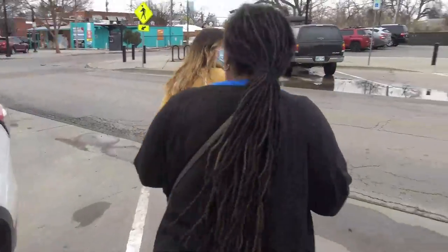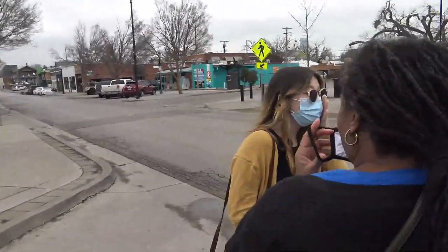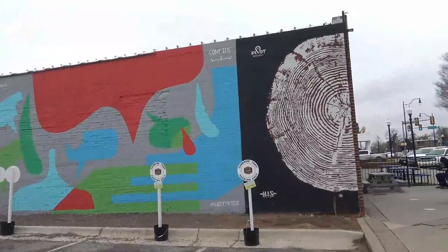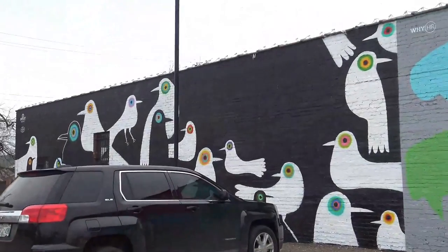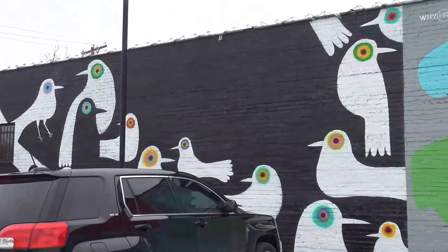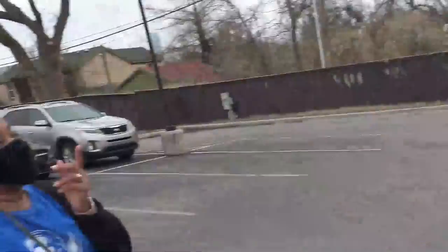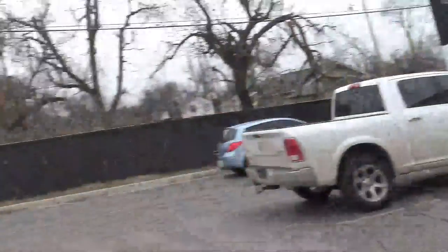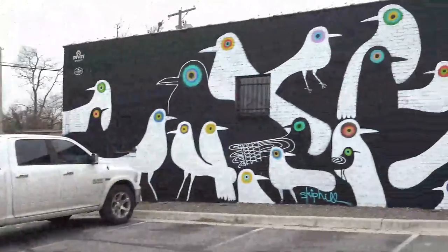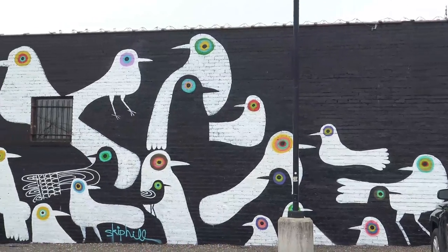You know how we love to call ourselves an energy state. I like the spooky birds. My friend Skip Hill — I've known him for many moons. He lives in Tulsa but he did this last summer. I didn't get a chance to come visit him because he lives in Tulsa, but this is one of his works. You can probably find him online.